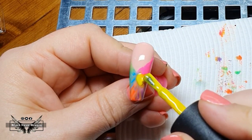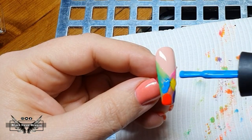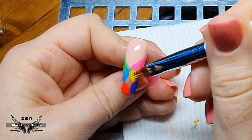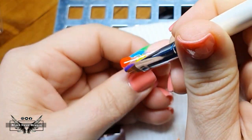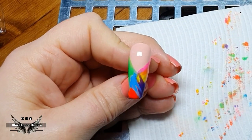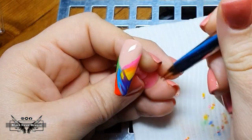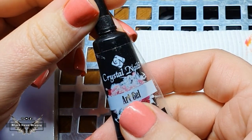Once all the colors are on and I'm ready to blend the second coat, I use my ombre brush and do the blend again, but this time I wanted it not to be as blended. I kind of like the streaky look, so I left it more raw. Once I'm happy with that, I cure it and move on to the next step.